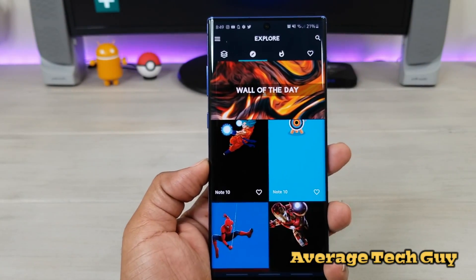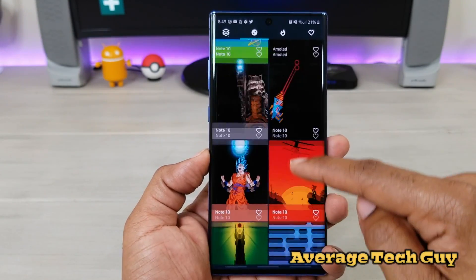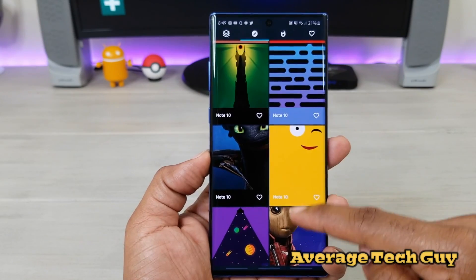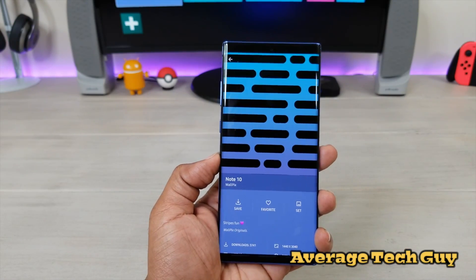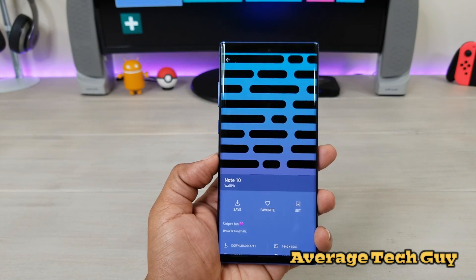You saw how Spider-Man, the web was coming out of the actual hole in WallPicks. You can actually download tons of these wallpapers that are going to hide that hole. You just kind of click on it and then it's going to actually show you a preview of the punch out right here.